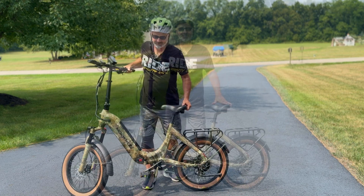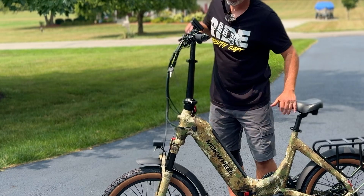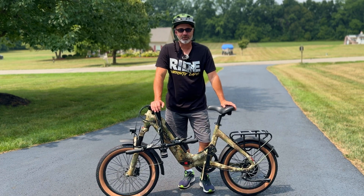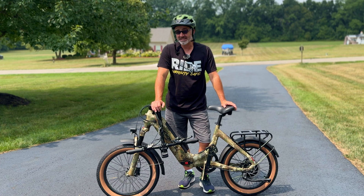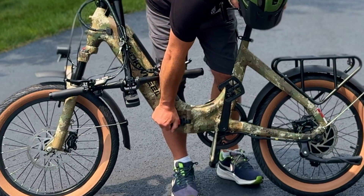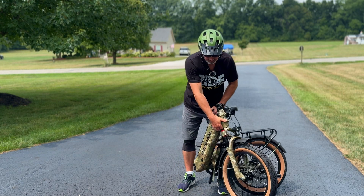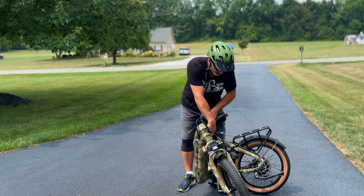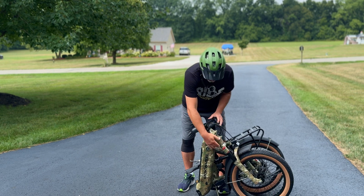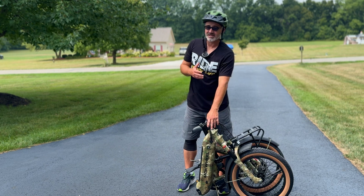E-bike prices have gone up recently because of tariffs. To fold it down it's really simple: first you fold the stem down — there's a little latch right here, you just lift it up and flip it down, and it folds straight down. After folding the neck down, this might already fit in your SUV, but for a smaller sedan or truck you can lay it down really nicely by opening this up, folding it just like that. It goes a little bit smaller if you move the pedal out of the way, then fold it all the way in. It has a kickstand right here to hold it up.